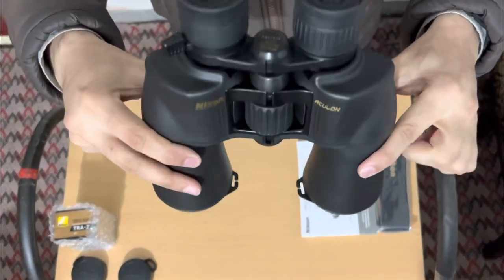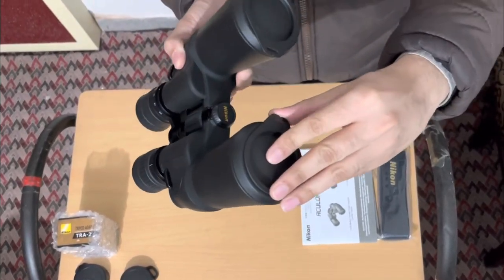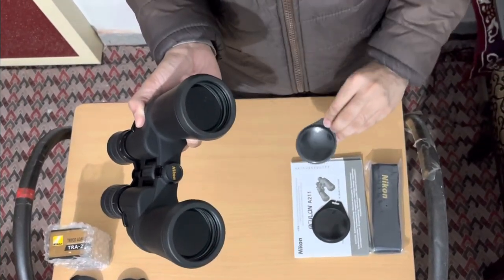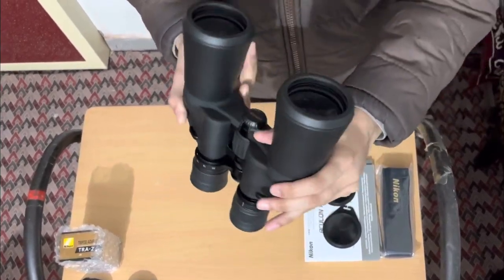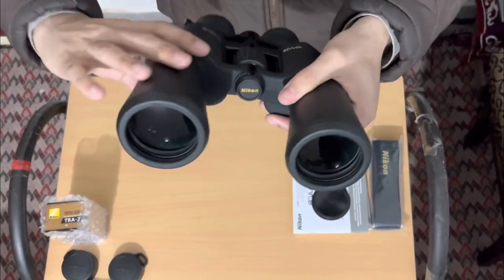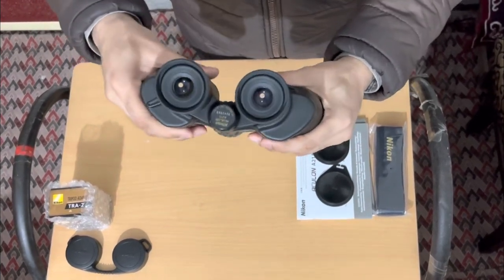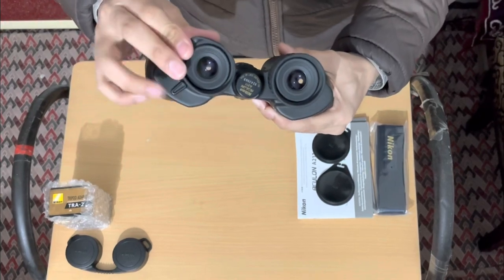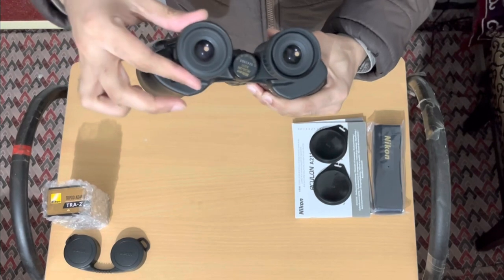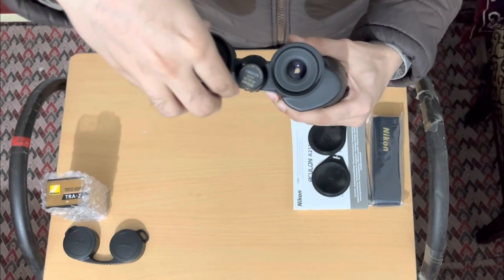The binocular looks very premium in hand. You can see the lens caps here, which protect it from dust. These lenses are fully coated and are high-quality lenses with a BAK4 prism, which is generally used in high-quality binoculars. If you use spectacles, this is the best binocular for you, because you can fold the rubber eyecups and watch comfortably through the lenses.